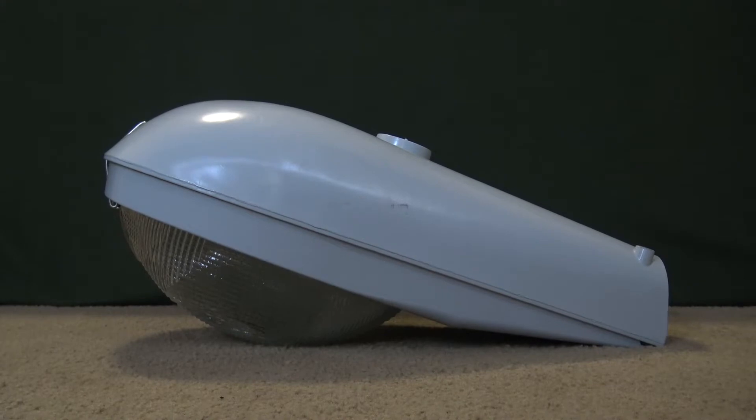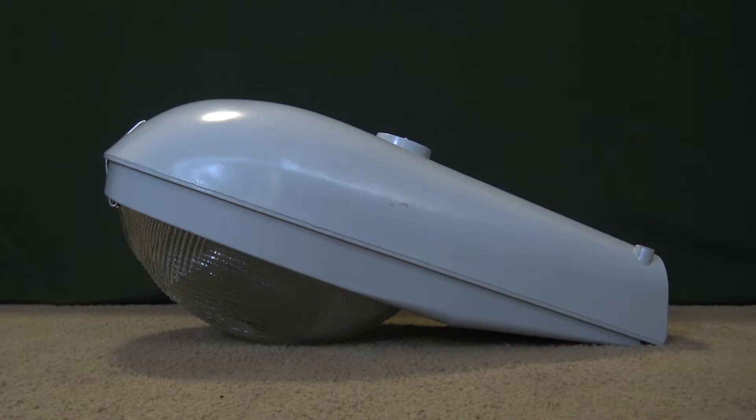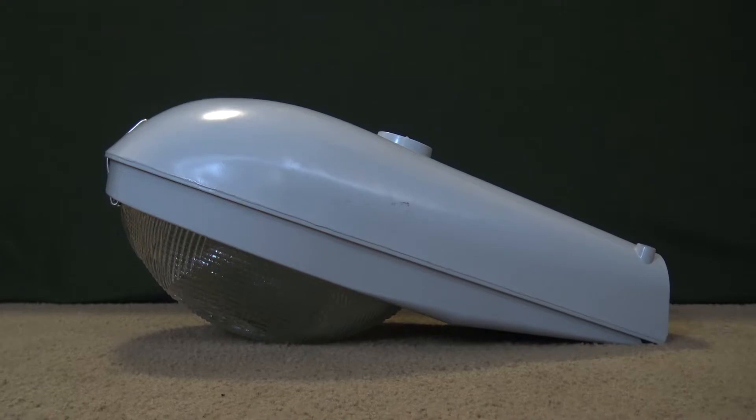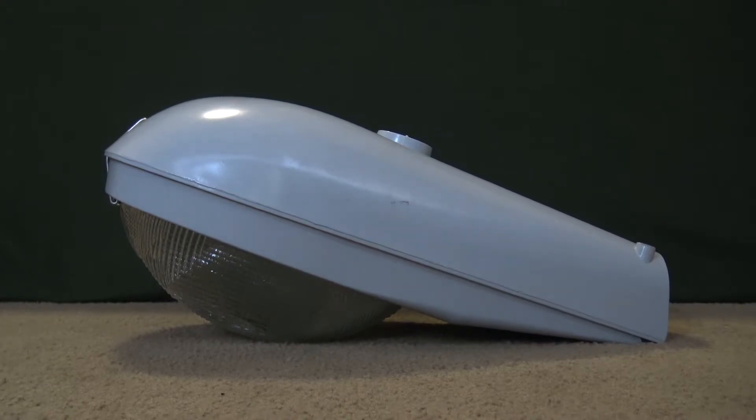This one is my 2011 175-watt Pulse Start Metal Halide M250R2. This one is a little bit more unique than the other M250 — one, because it's Pulse Start Metal Halide, and two, this is probably one of the first streetlights in my collection that actually doesn't have a photocell socket. You can see there's no photocell on top of this, so this is just a direct wire M250 right here.